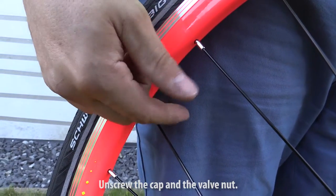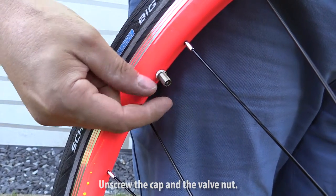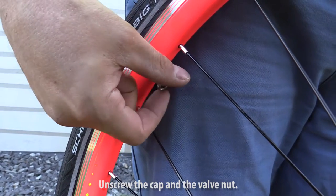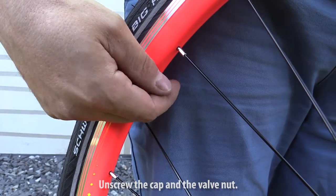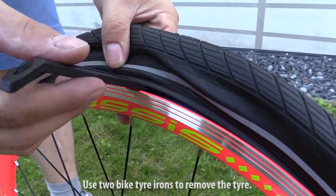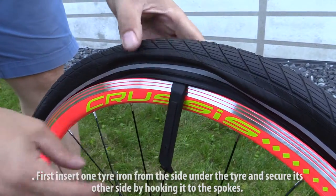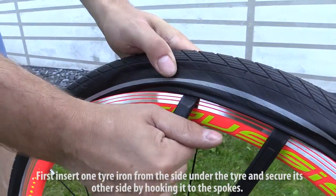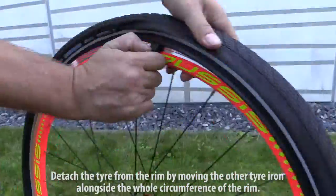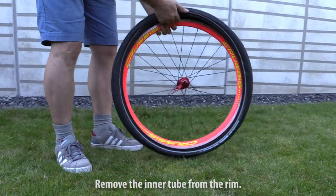Unscrew the cap and the valve nut. Use two bike tire irons to remove the tire. First, insert one tire iron from the side under the tire and secure its other side by hooking it to the spokes. Detach the tire from the rim by moving the other tire iron alongside the whole circumference of the rim. Remove the inner tube from the rim.